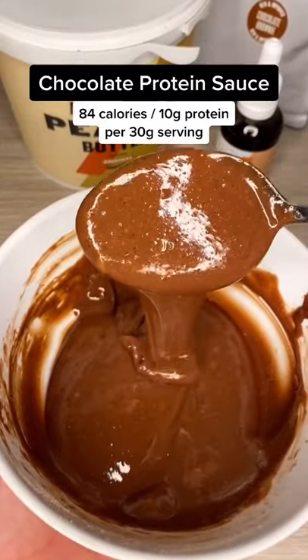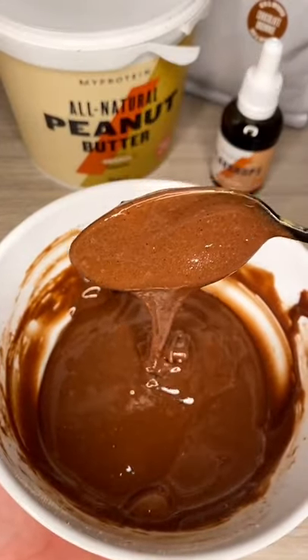Chocolate protein sauce — 84 calories and 10 grams of protein per serving. Perfect for pancakes. Let's go!